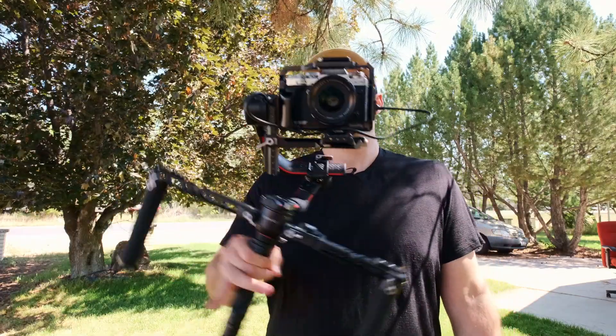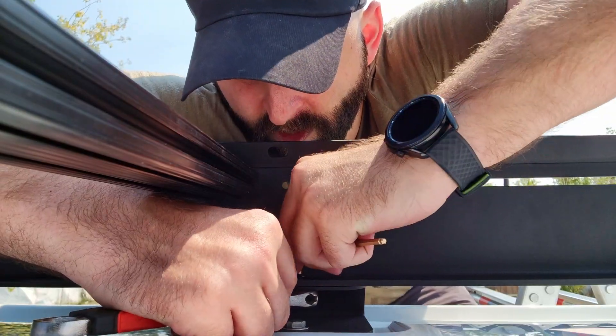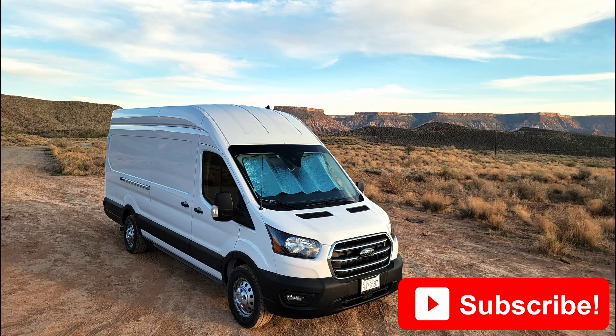I'll be documenting and sharing everything about this DIY van conversion. If you'd like to follow along, by all means hit that subscribe button.